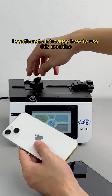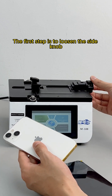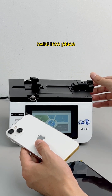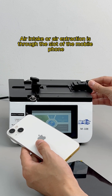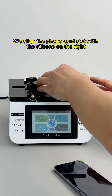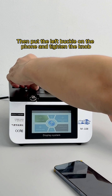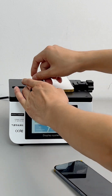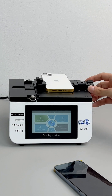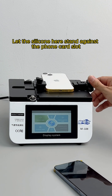Now let me explain how to use this machine. The first step is to loosen the side knob and twist it into place. Air intake or extraction is through the slot of the mobile phone. Align the phone card slot with the silicone on the right, then put the left buckle on the phone, tighten the knob, and then tighten the right knob so the silicone presses firmly against the phone card slot.